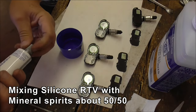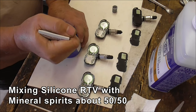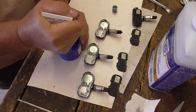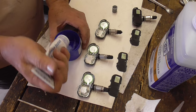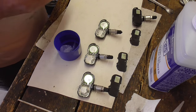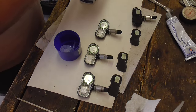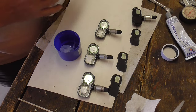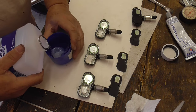So what I'm going to do — I've got some RTV here and I'm going to squeeze a bunch out. I'm going to dilute it 50/50 with mineral spirits, which was a suggestion from the web. We're going to find out if that actually works or not.